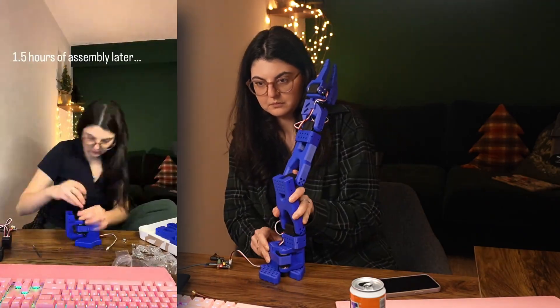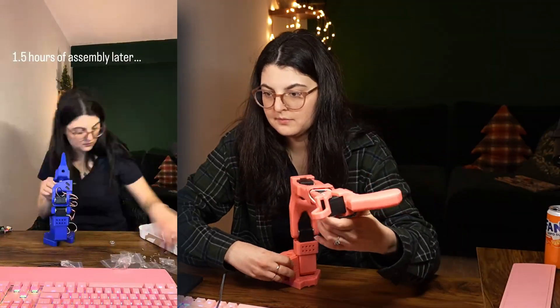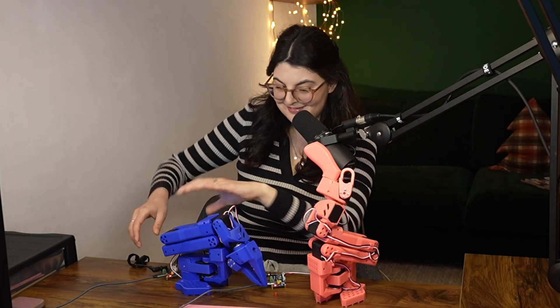Obviously that didn't go very smoothly. So instead, I assembled the follower as well and thought if I have them both, surely it'll go a lot easier and I can calibrate and teleoperate things smoothly. Here is past Yulia thinking she's got it all figured out. Three hours of installing and calibrating later, we have our two robots — and it's also the next day.